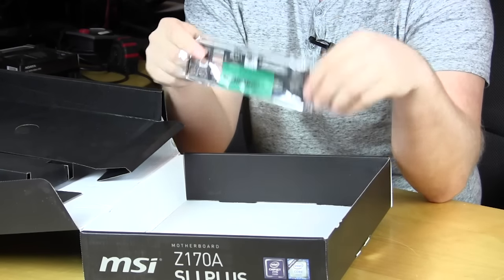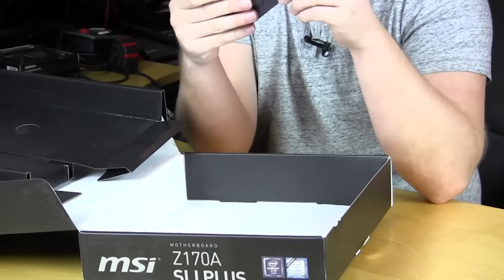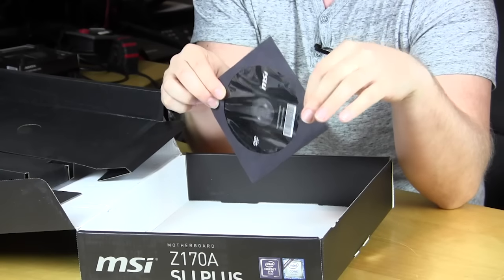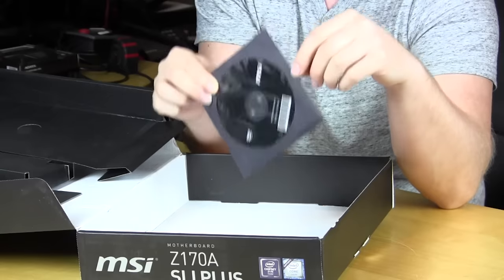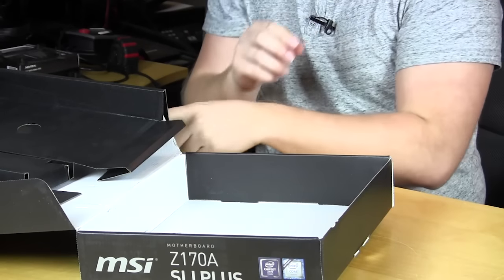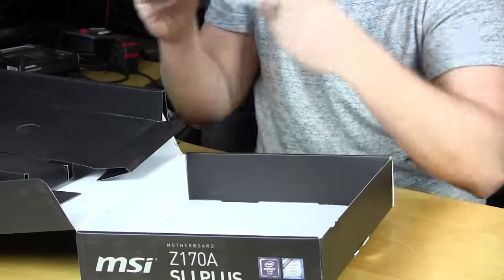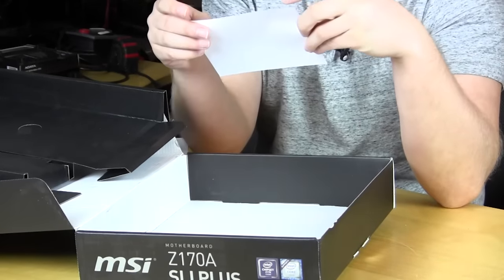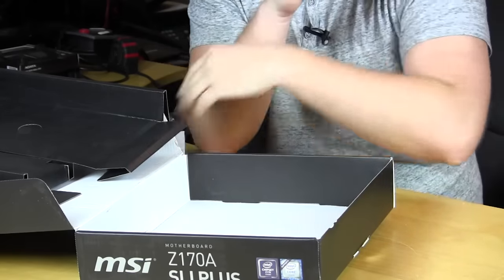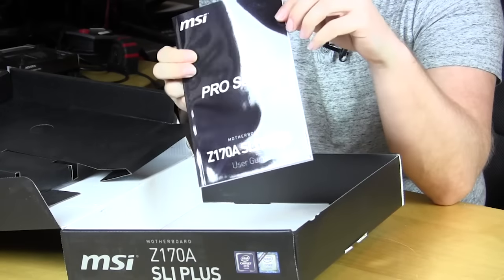We have the IO shield, which is black to match the board — a nice touch. You also have the Intel motherboard driver and utility CD. As I always stress, go to MSI's website and download the latest drivers — by the time you get this, everything on the CD will be outdated. We have a quick installation guide showing how to install your processor and memory, a thank you card with product registration instructions, and finally a large user's guide that tells you how to get everything set up.